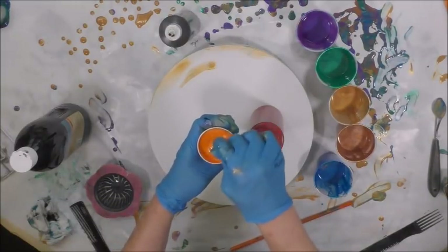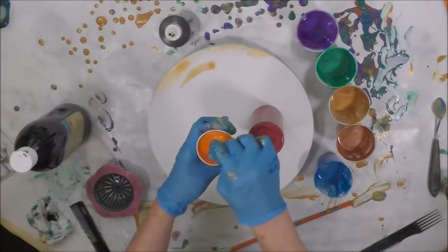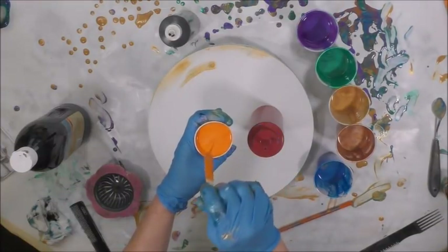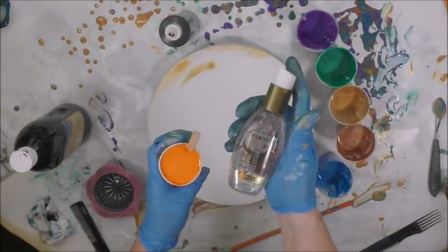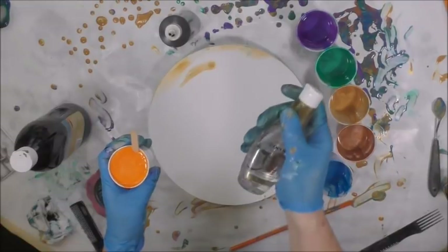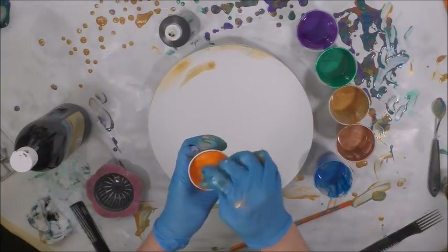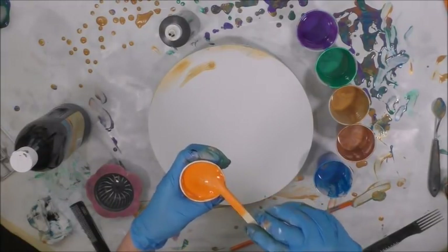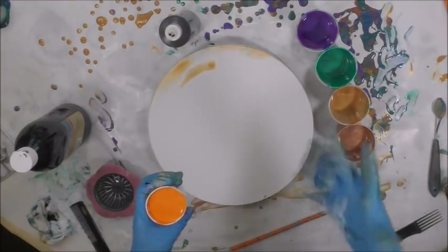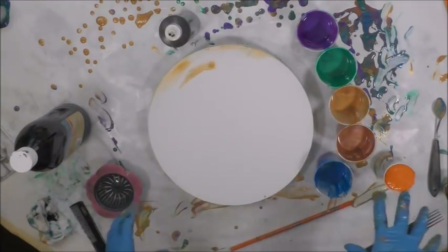I have a round canvas, which always lends itself towards a sink strainer pour or a tree ring pour. I'm going to do the sink strainer pour because it will hopefully do well. I've got OGX Coconut Milk Anti-Breakage Serum — one drop, not a pump, just one drop. The key ingredient is dimethicone, and that is what you're looking for in hair products and lubricants.